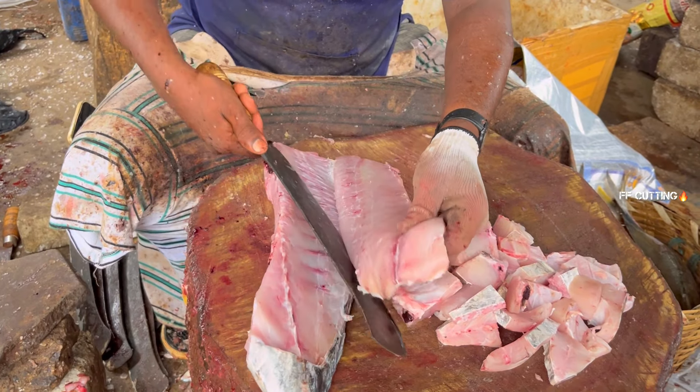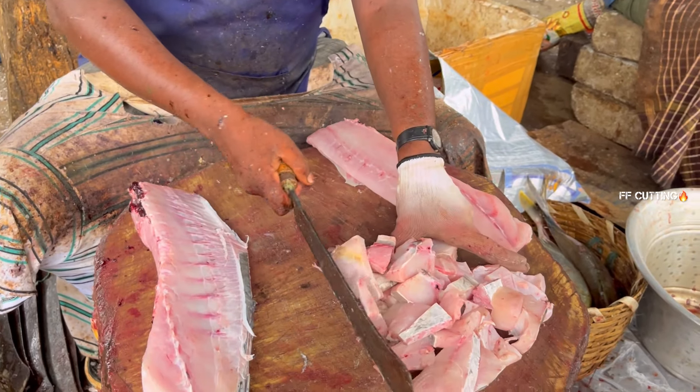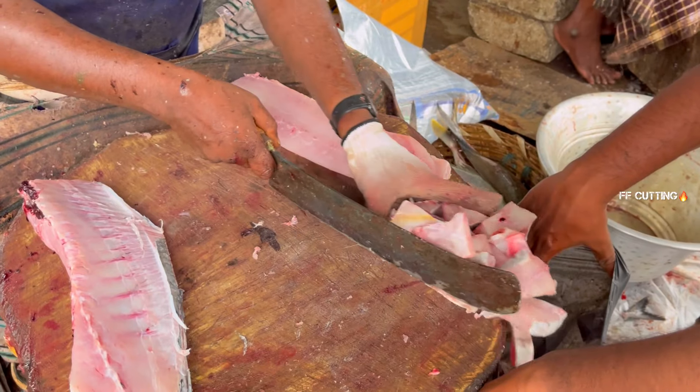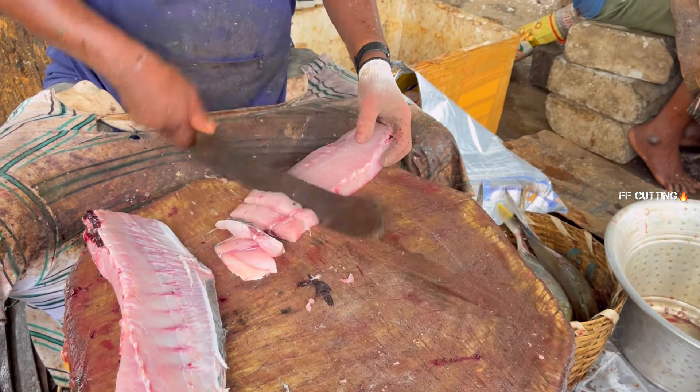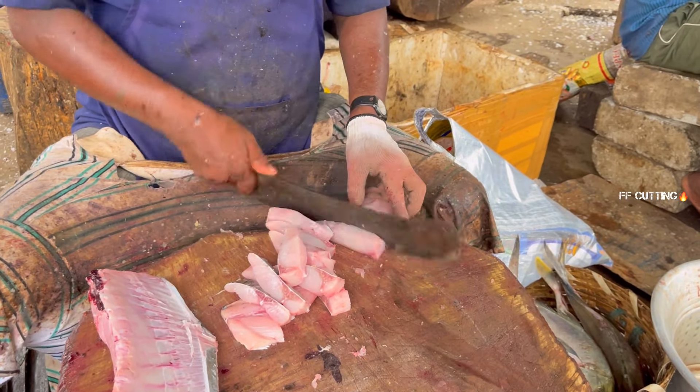I'm going to put it in the middle of the pan. All right, let's go.